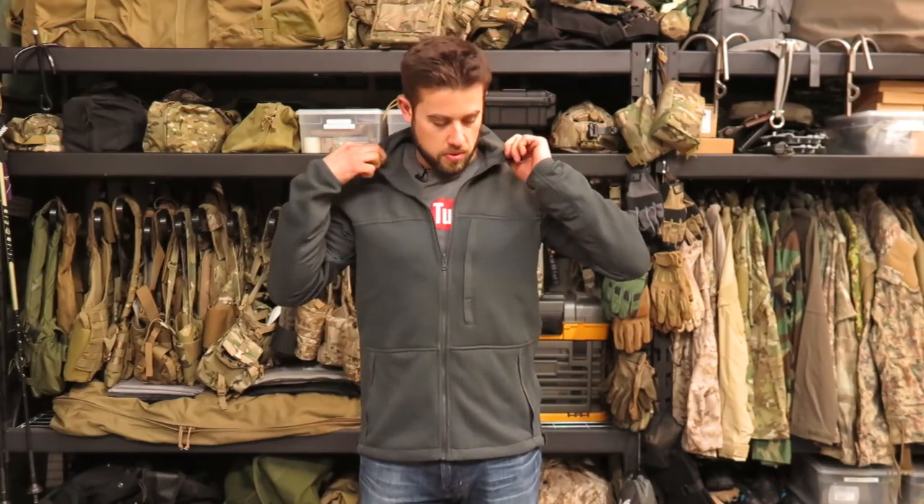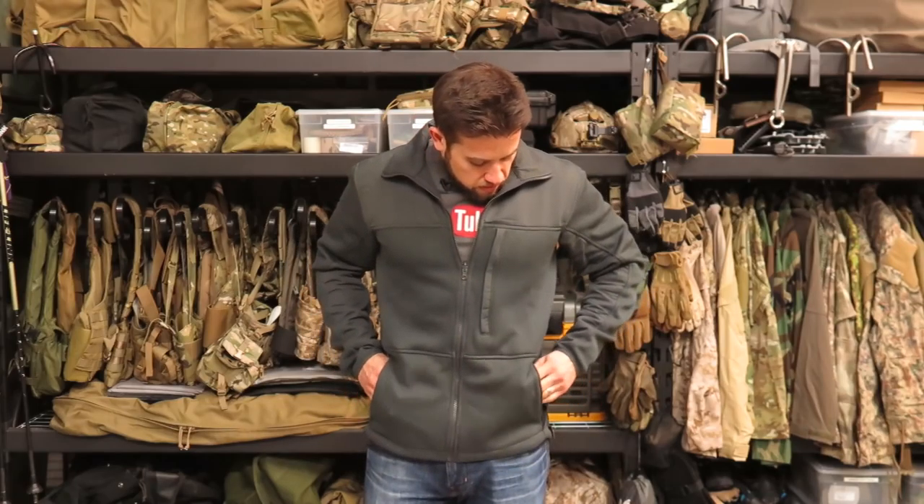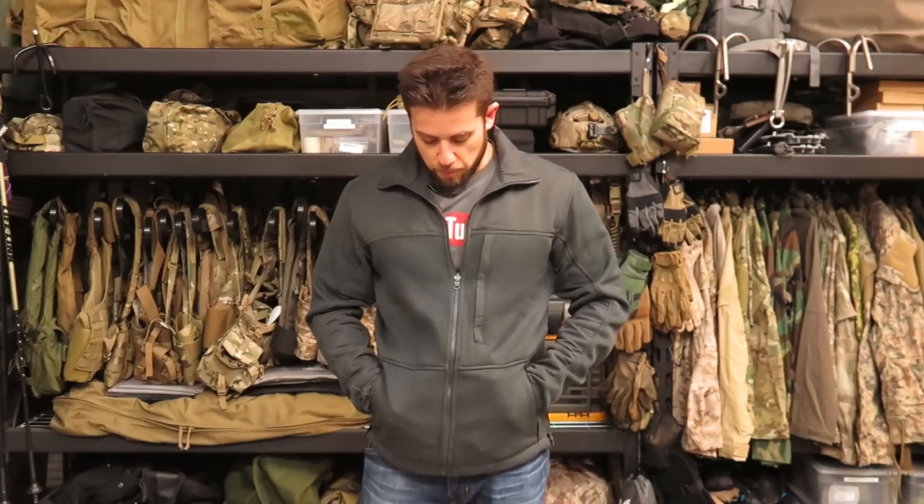It does have a YKK zipper on it, even though it's made in Bangladesh. Wear areas on the forearms are covered. It's got a stand-up collar, but I'm not a big fan of the pop collar myself. It's got a document pocket right here on a little small zipper. One of my favorite features is that it's got two hand pockets, but the internal pockets have a zipper in the front — basically you can access your firearm while your hands are in your pockets.